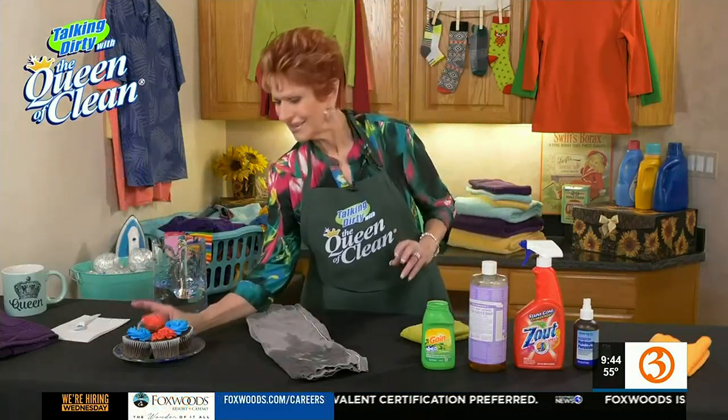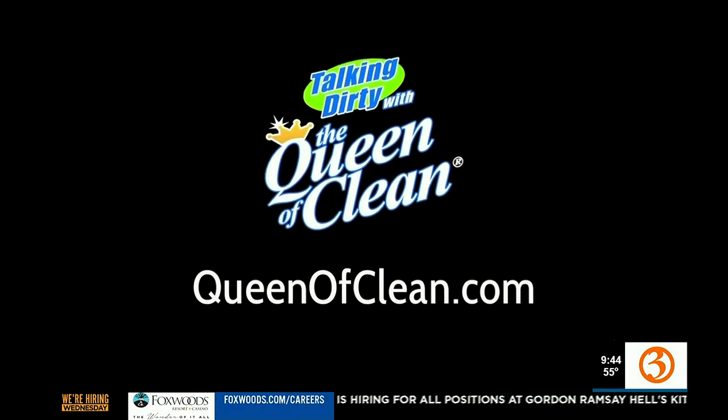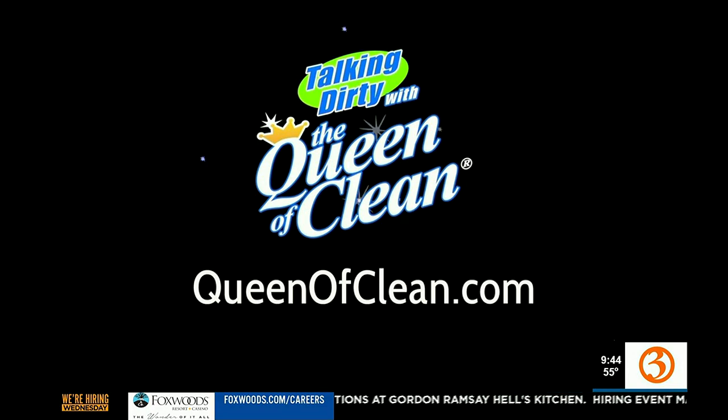I think I'll have a cupcake! For more information, go to queenofclean.com. Thanks for talking dirty with the Queen of Clean.